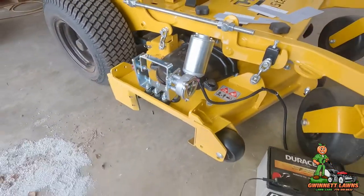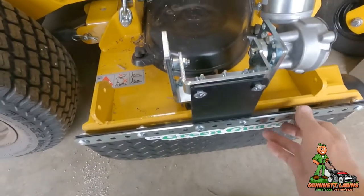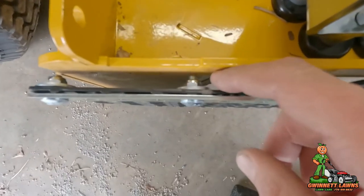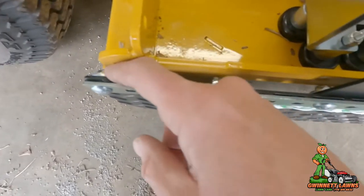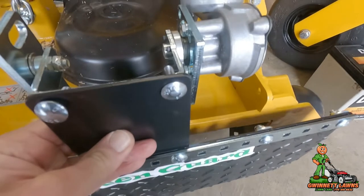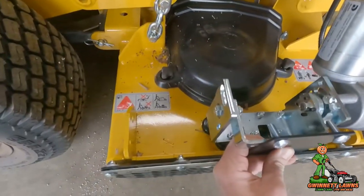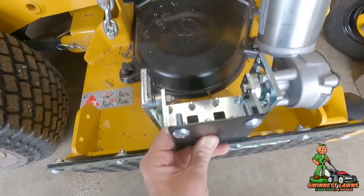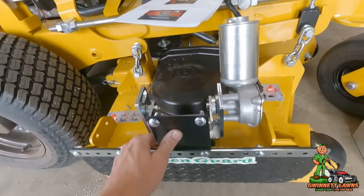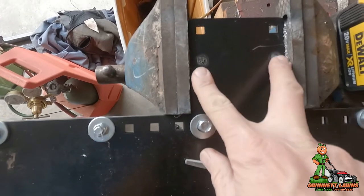I took the flap off because I wanted to show you something that may be a problem on your mower — it is on this one. The flap will not close because it's hitting the bolts against the lip right here. So there are two things we can do: we need to raise this up just enough so the bolts and nuts will clear. The other option is to just drill two additional holes here, but they are square holes so you'll have to file them out.